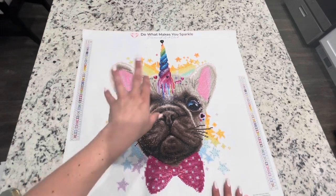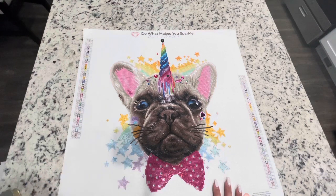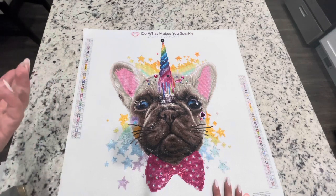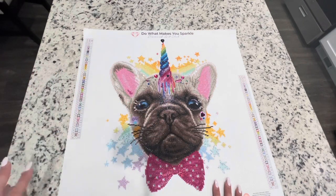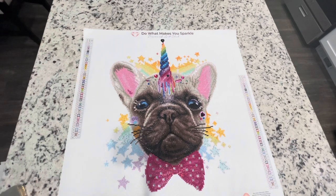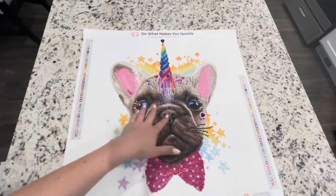My husband did say it would be really cute without all that random stuff on it. I was laughing and saying, well, the dog is cute, but this is definitely a cutesy style and that's what the painting was going for, at least what I think. Basically, what I didn't change was the dog's main face.